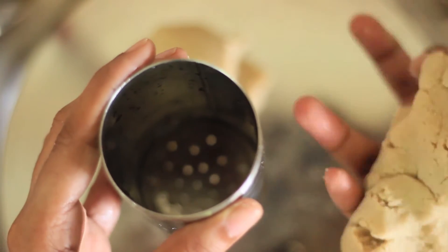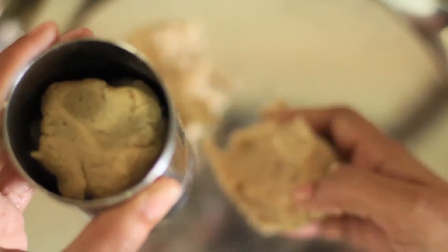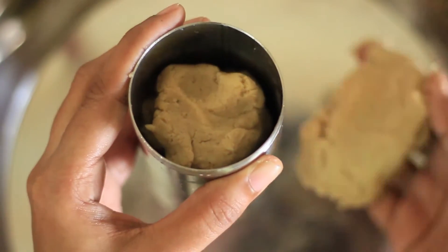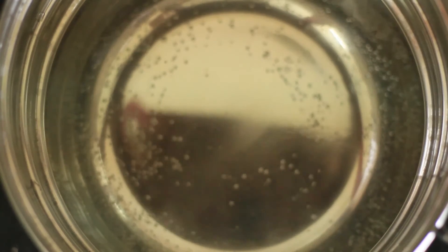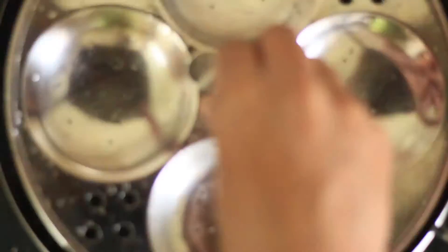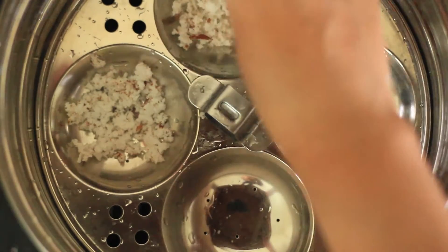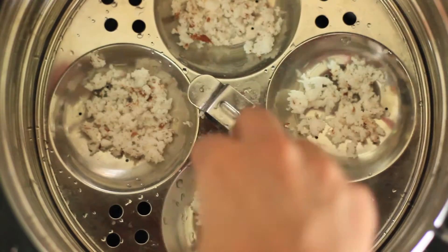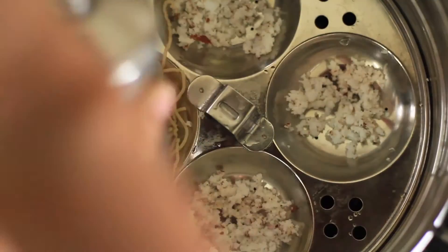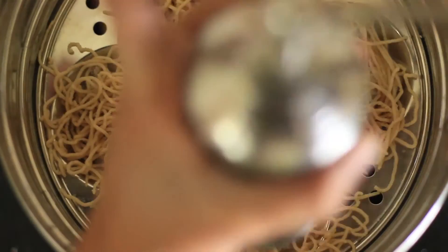The mouth is dry. If you want to use the other mouth, you can use the other mouth. Now, let's clean it up. I am doing this one in the afternoon. You can use these on the tongue.